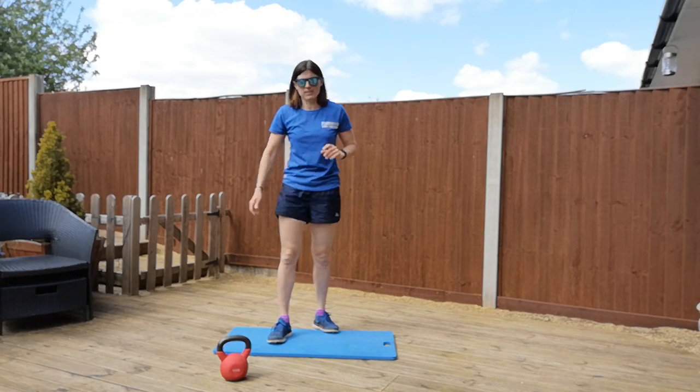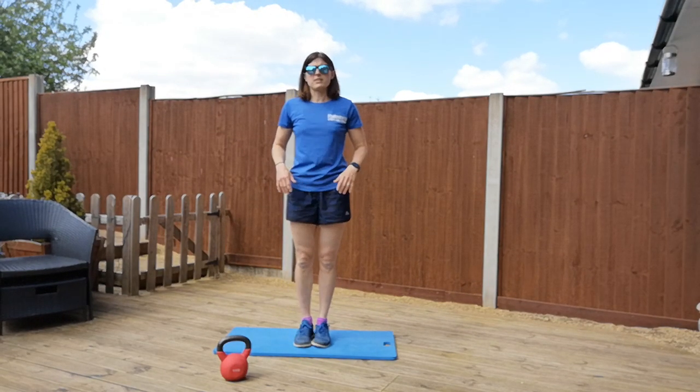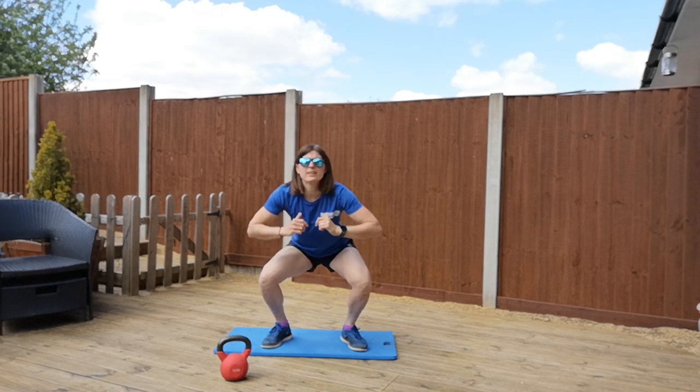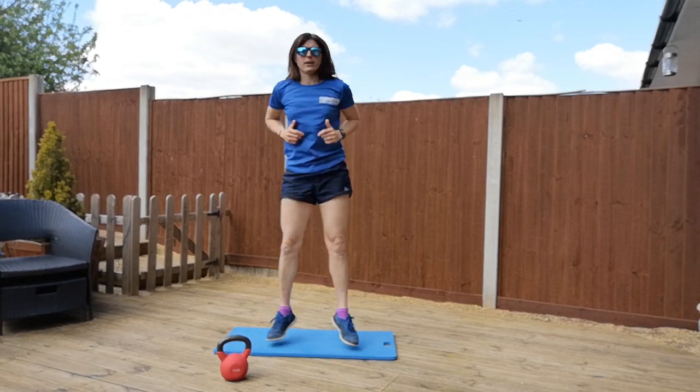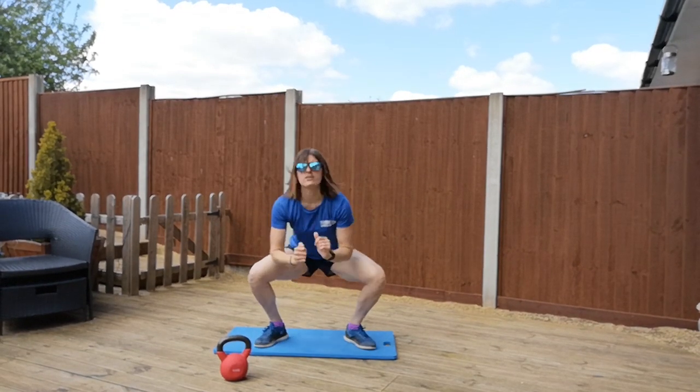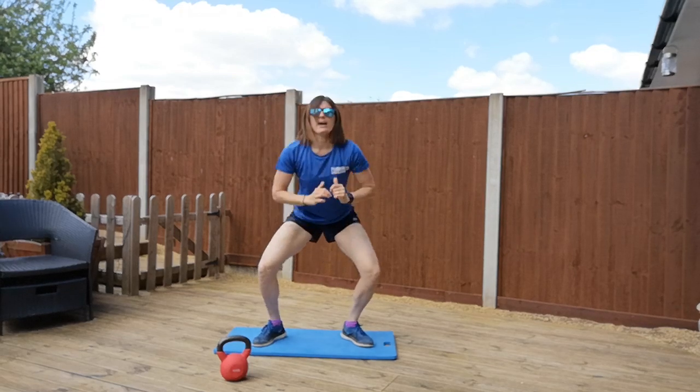Okay, so that's your jumping lunge. And then suicide squats: starting feet together, abs and glutes braced, jumping down into your squat and back up. So nice and light on your toes as you're moving in and out.